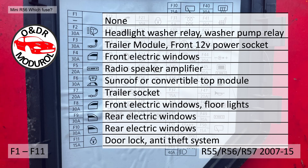F1 to F11: F1 is not used. F2, 30A, is a headlight washer relay and washer pump relay. F3, 30A, is a trailer module or the front 12V power socket. F4, 30A, front electric windows. F5, 20A, radio speaker amplifier.